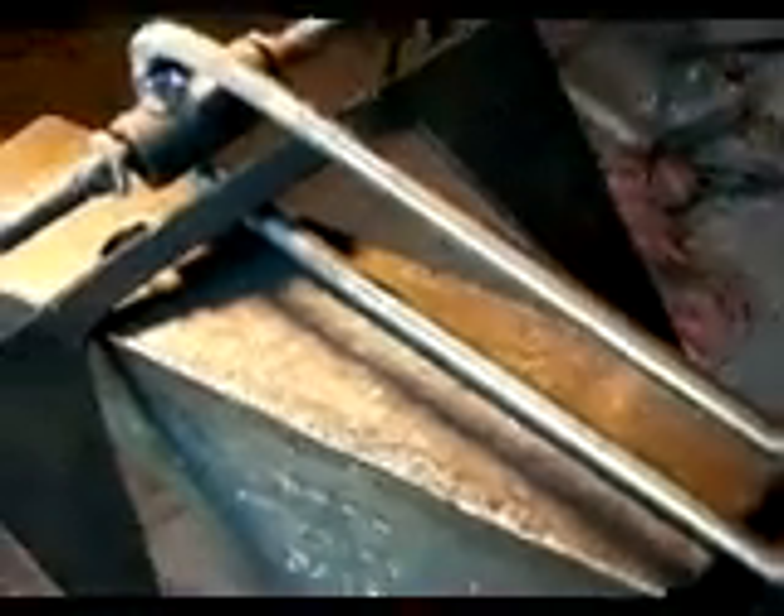My boat anchor that I've been working on is all done. I got him laying here on the anvil. This is what they call a fluke style anchor. What happens is this ring right here will catch it, and if it gets hung on the bottom, just pull that ring or slide it up and then it'll come right loose.